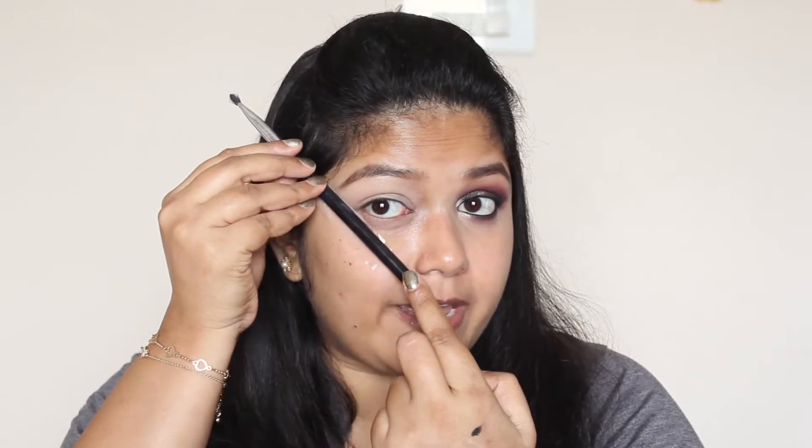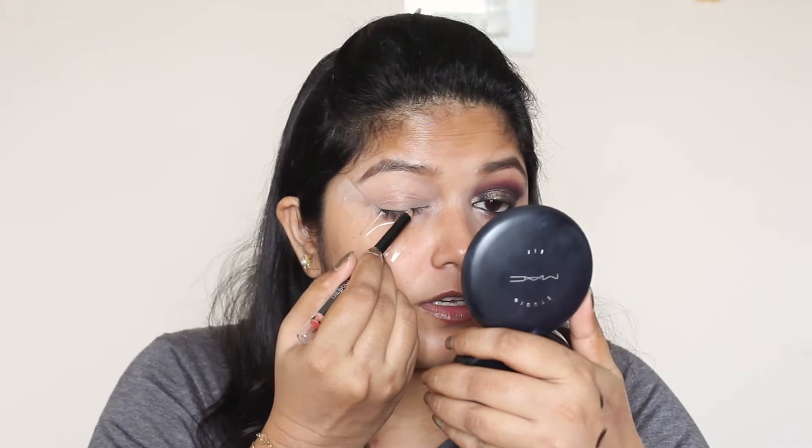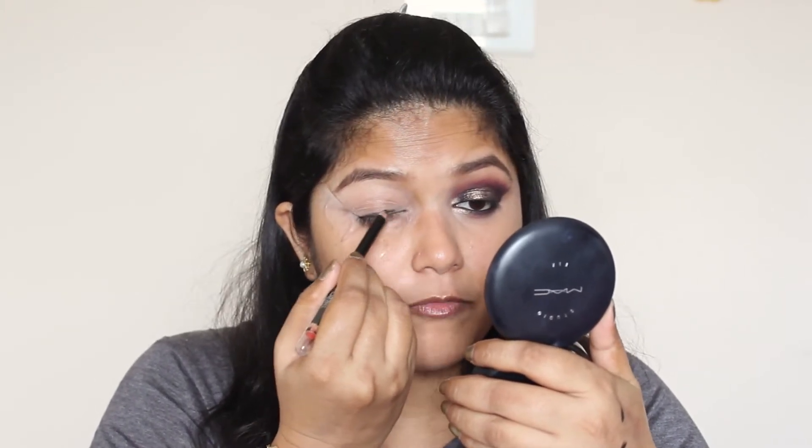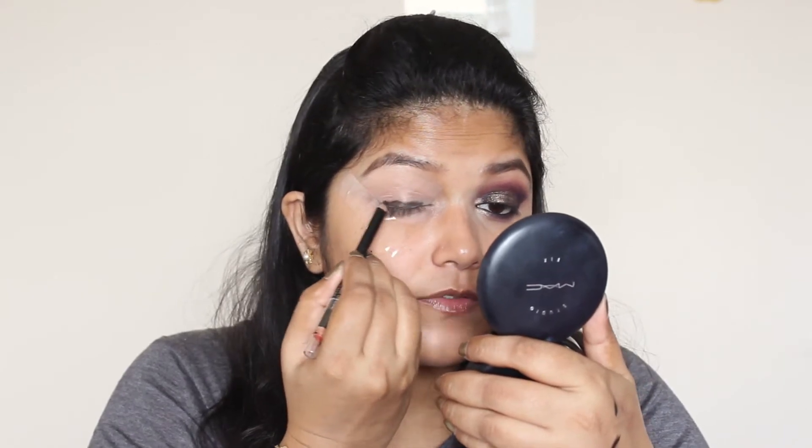I'm priming my eyelids with this Pondra CCI cream. As you can see, I've used scotch tape as a guideline for my eye look. If you're not sure where to place the scotch tape, start it from the side of your nose and angle it towards the end of the eyebrow. For this look, I'm not going to set the concealer with powder because I'm going to use black kajal on top of my eyelid and smudge it out. If I use powder, it will be really difficult to smudge the kajal.